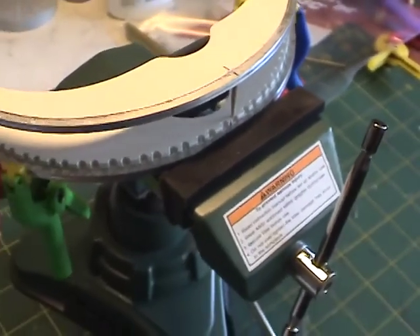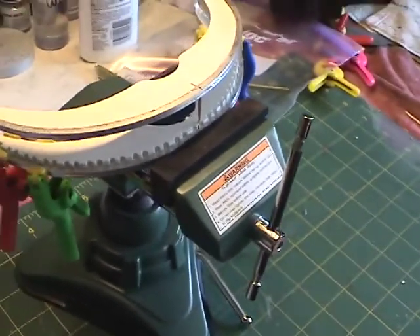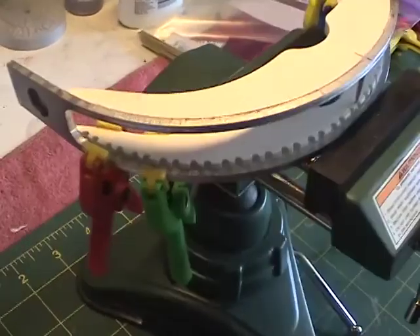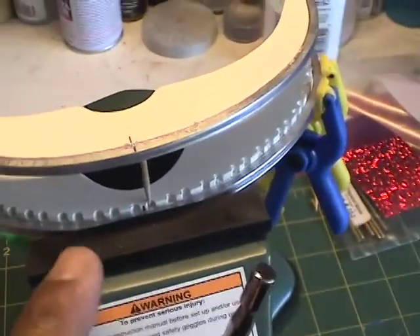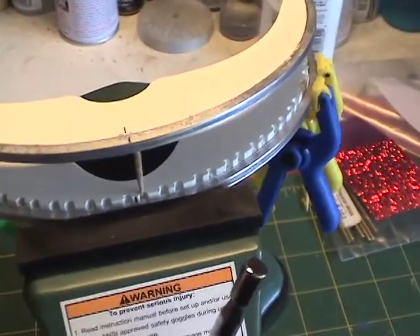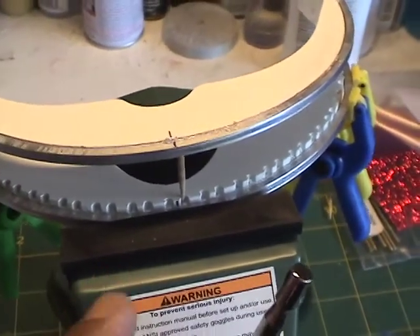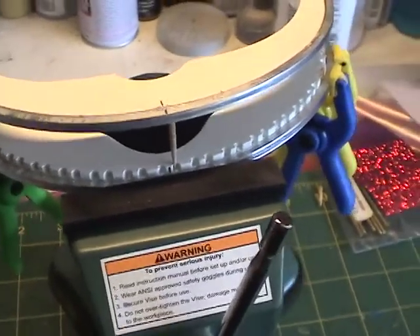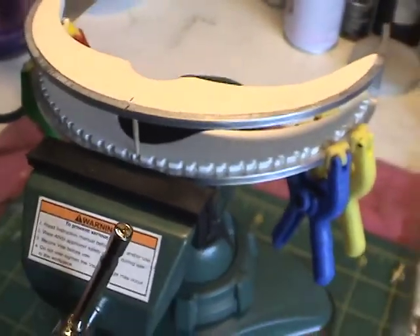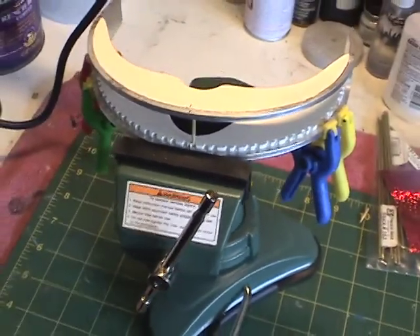I removed the visor from the vise and placed the bottom piece into position. I'm using this toothpick here to help me align everything, and I marked it off as well. This helps make sure that when we put in the metal pieces everything is going to be nice and straight. I'm going to give this time to dry and then check on it in a little bit.